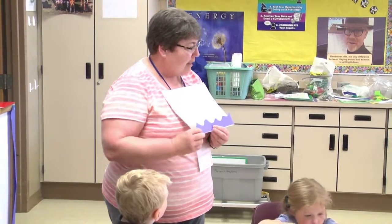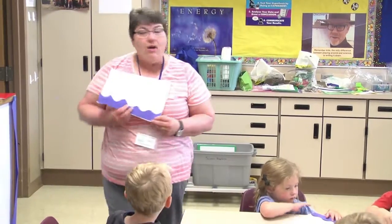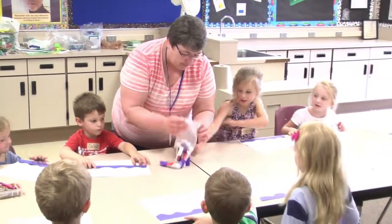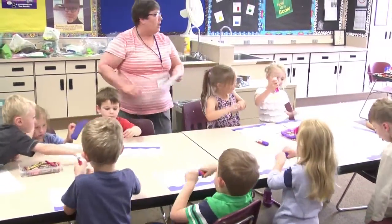Water at the bottom. Everybody do that? Now I'm going to have you glue it there with glue sticks. Like that? So spread them out. Share.